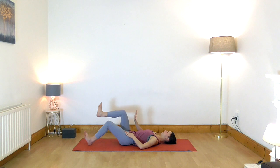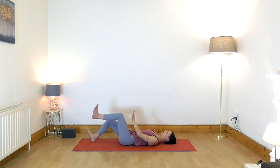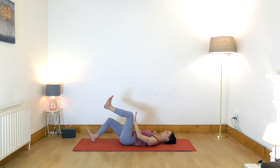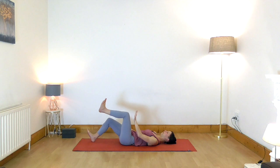Exhale, lift. Release your right leg down and your right hand. Let's do the other side. Inhale, and on the exhalation lift the foot off the floor and press the thigh into the hand. Inhale, lower slowly with control. On the exhalation, knee moves all the way up into the hand. Lower down. Exhale, lift. One more — inhale, lower. And exhale, lift.